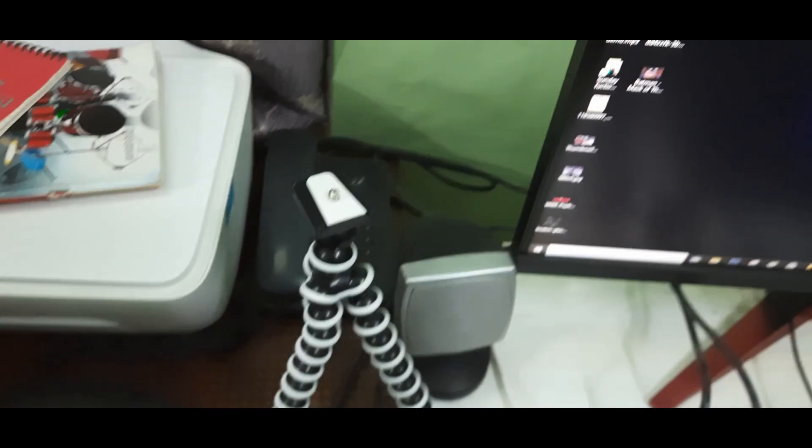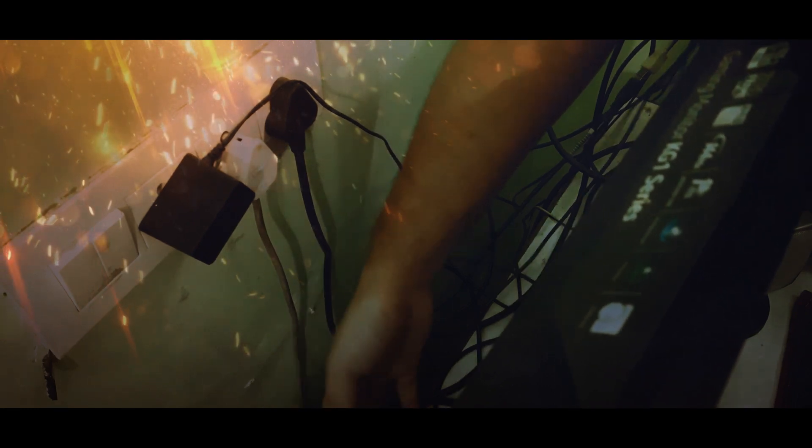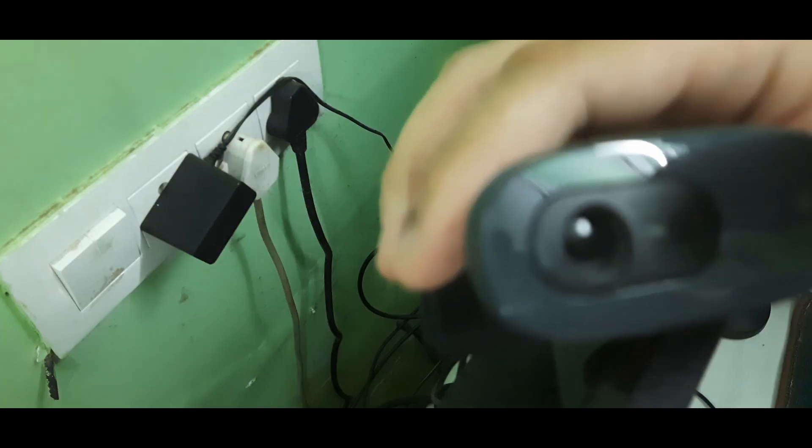Where is my webcam? Where is my router? I must rescue my fallen webcam from the demonic cables — no matter what it takes. There it is — this was my webcam.